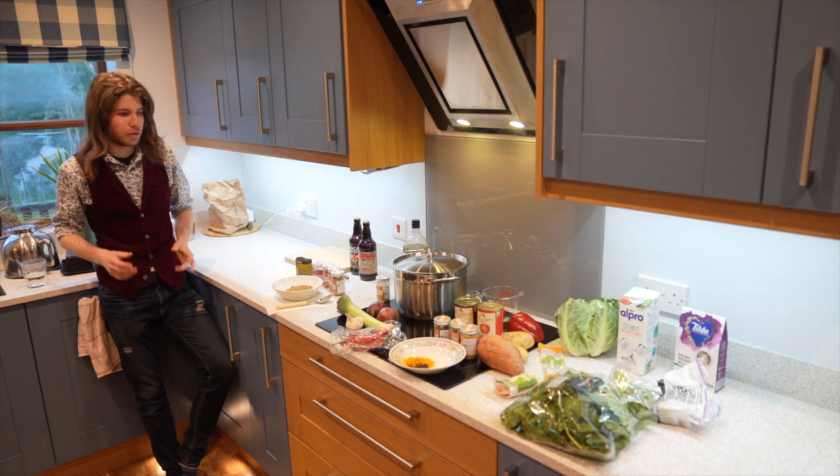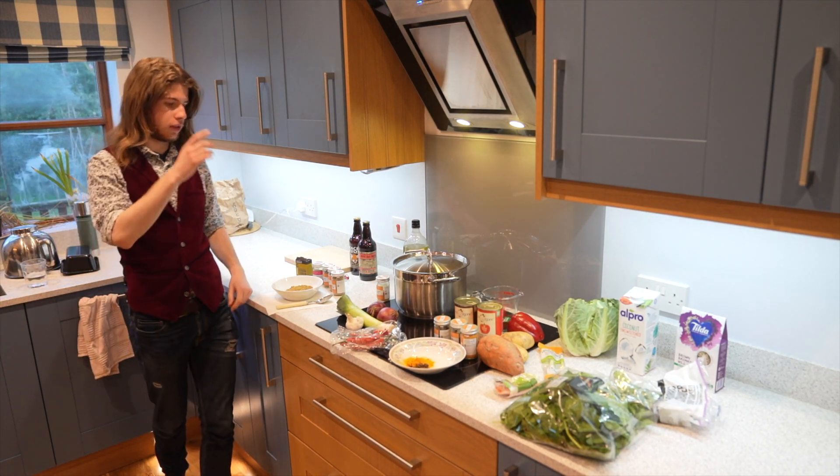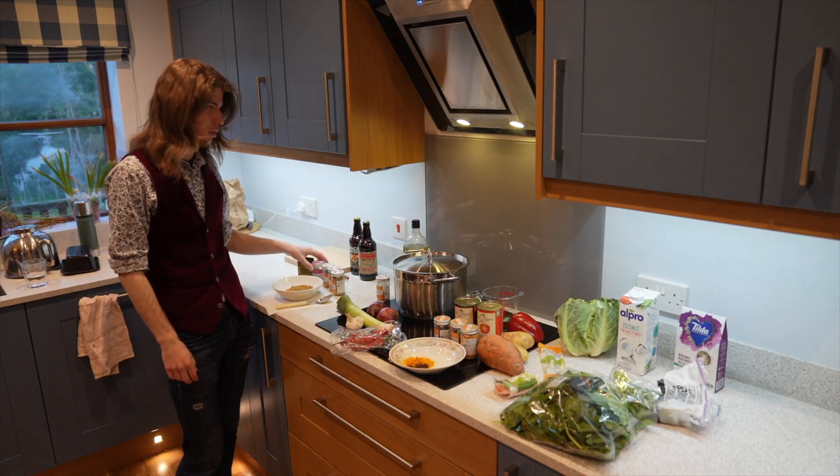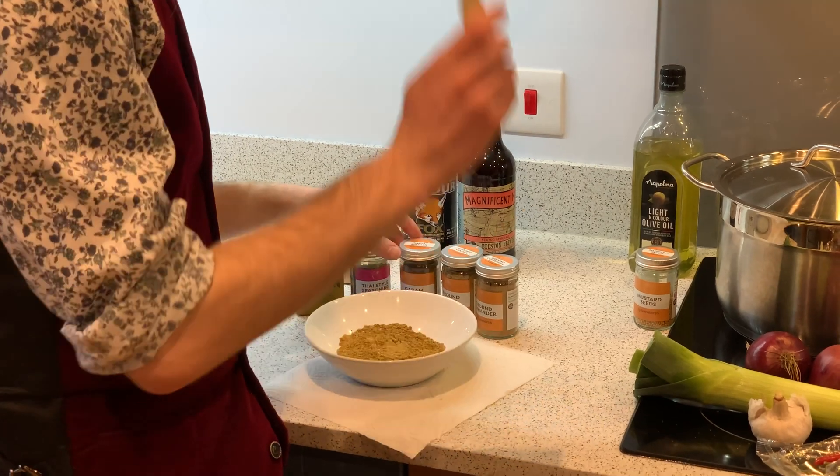Welcome to our video. We're going to make a vegan curry. It's got all these different ingredients in it — I'll go through them really quickly. We've got ground cumin, a spoon of that. Thai-style seasoning, half a spoon of that. That spoon, by the way, is a tablespoon.